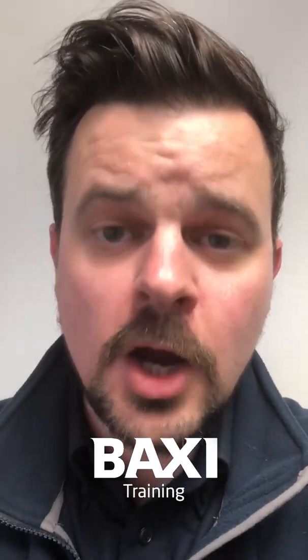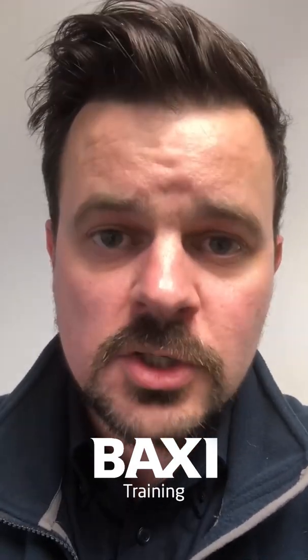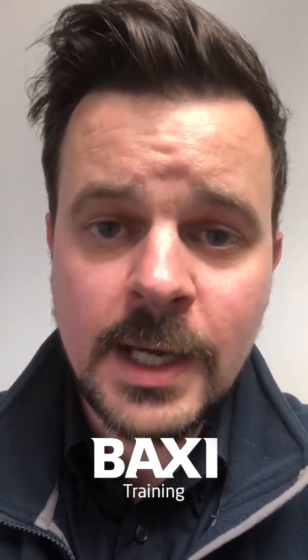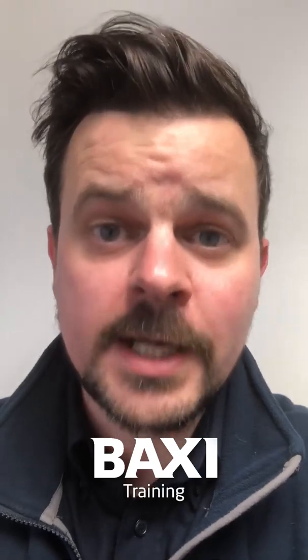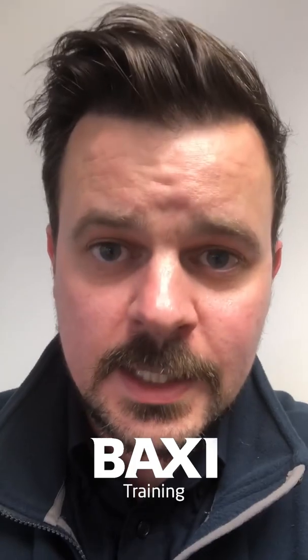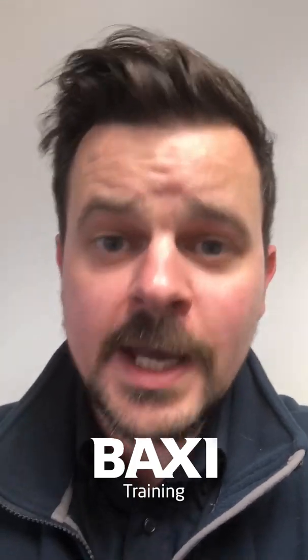Adam, thanks again for your question mate, I hope it answers it for you. When you get two minutes, if you can DM us your details we'll get some Baxi goodies over to you. And I'm looking forward to seeing you on that training day as well — we'll take that exchanger out. Take care of yourselves, until next time, thanks.